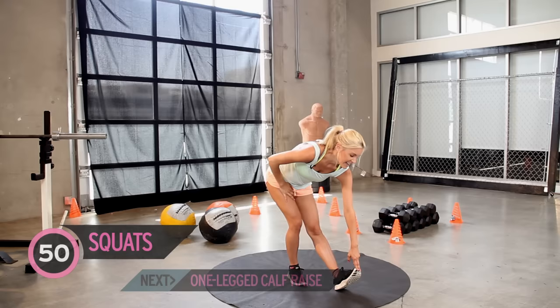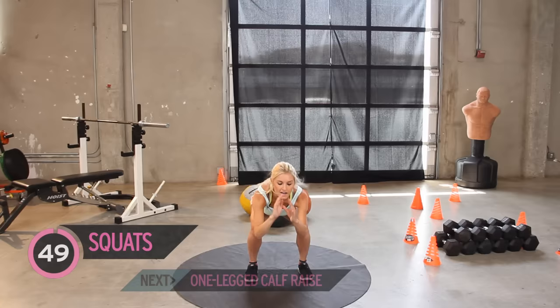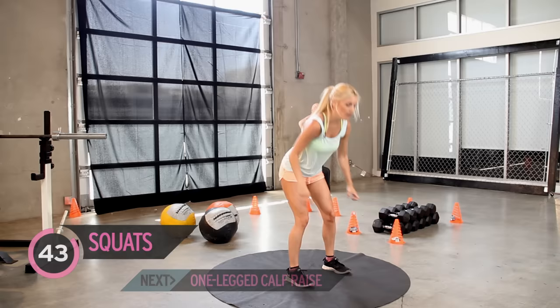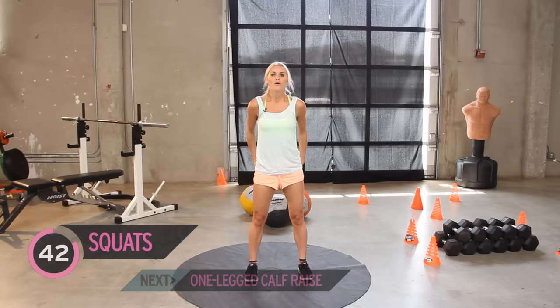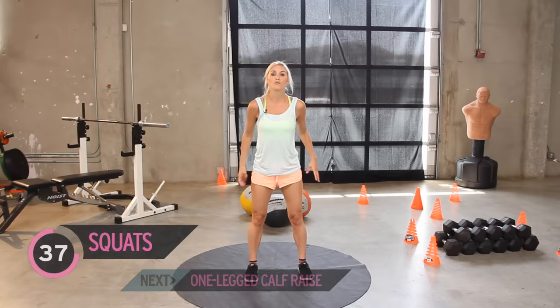And now guess what's coming — we've got 50 more squats, but we're going to do it with our legs facing forward. So we've got 50. Remember last time we put them out to the side, so we're using different muscles. Here we're going to be using the inside and our quads. Now this one is particularly good for your booty and good for the legs as well. Remember, if we are going to be wearing tiny little shorts, I want to keep that butt nice and toned. Really just think about sitting back in that chair.